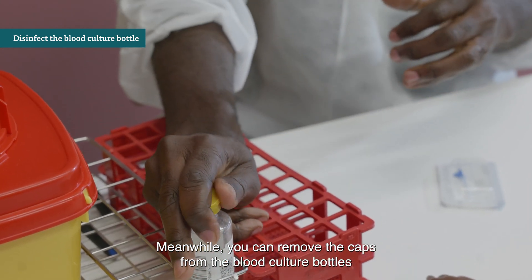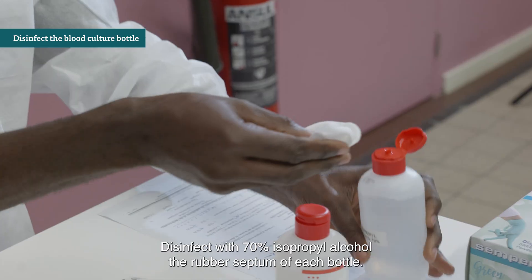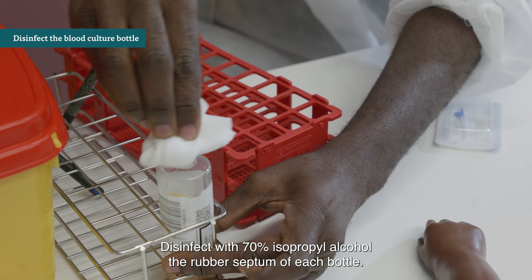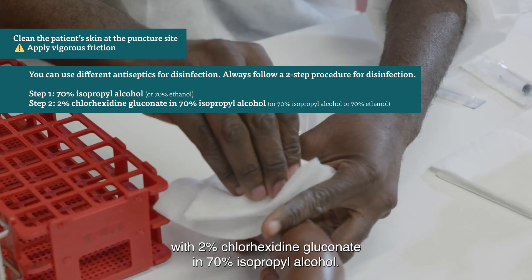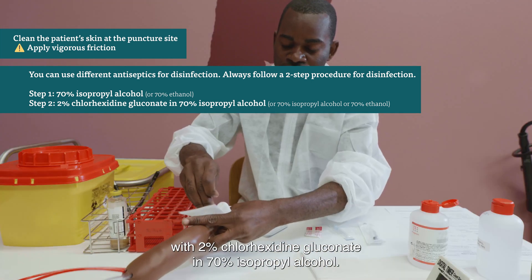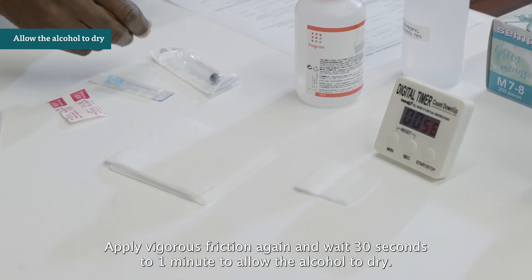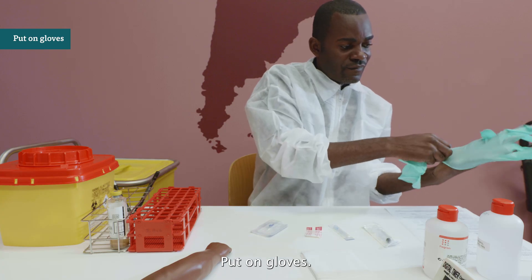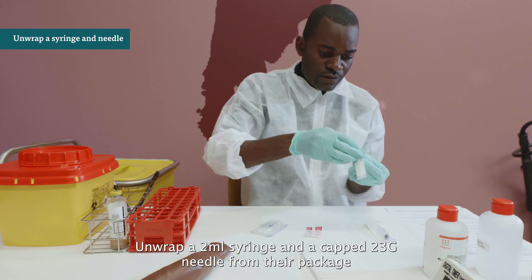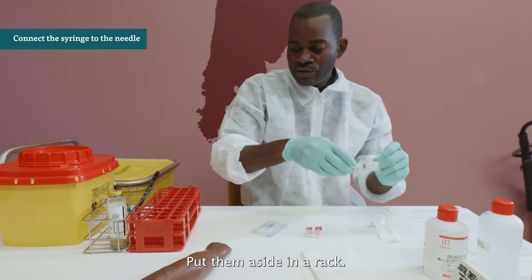Wait 30 seconds to one minute to allow the alcohol to dry. Meanwhile, remove the caps from the blood culture bottles and place the bottles in the rack. Disinfect with 70% isopropyl alcohol the rubber septum of each bottle. Now disinfect the puncture site again with 2% chlorhexidine gluconate in 70% isopropyl alcohol. Apply vigorous friction again and wait 30 seconds to one minute to allow the alcohol to dry. Do not touch the puncture site anymore during the rest of the procedure. Put on gloves. Unwrap a 2 ml syringe and a capped 23-gauge needle from their package, connect them in a sterile way, and put them aside in a rack.